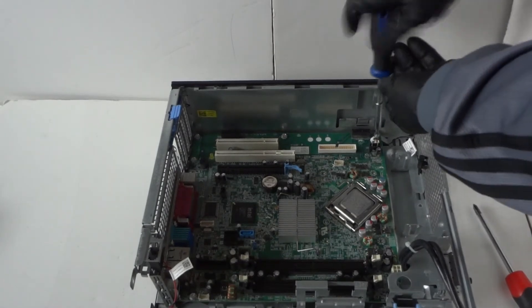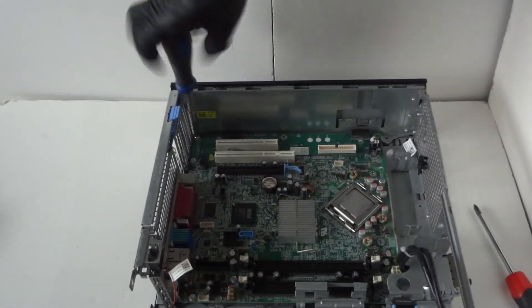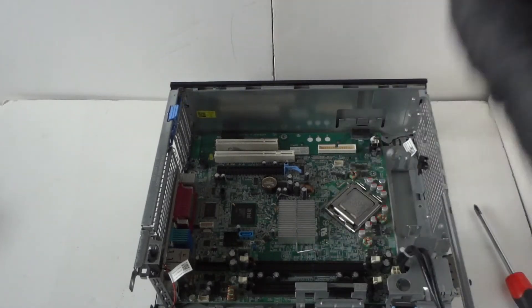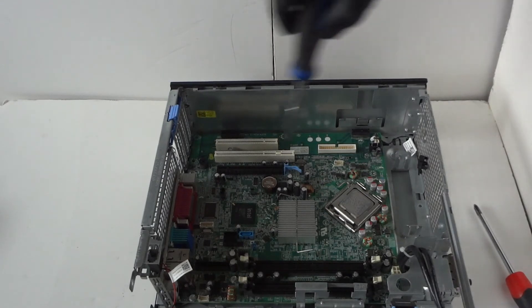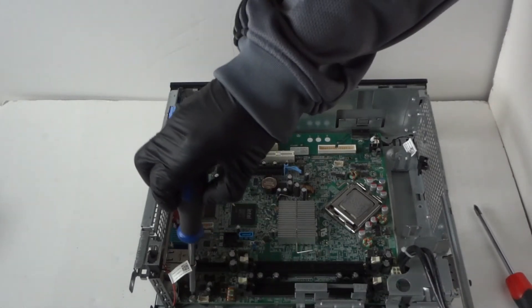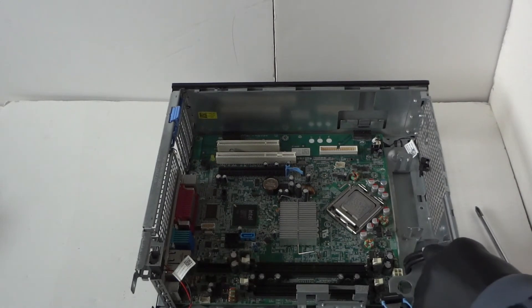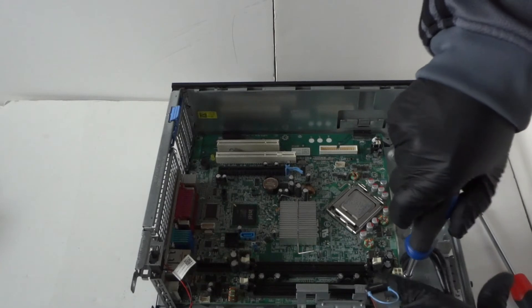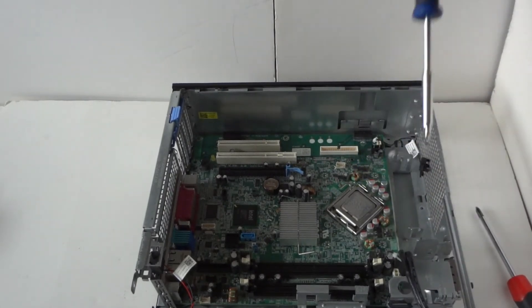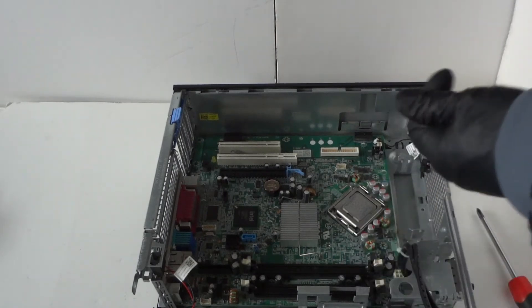Going through the screws one by one: one, two, three, four on the bottom, then five, six, and seven — there's one right here in the corner and one right there in the corner. So there's a total of seven screws you have to remove from the motherboard.